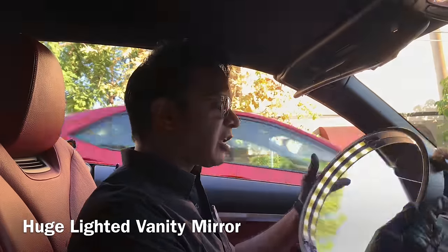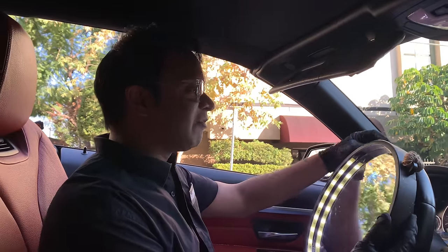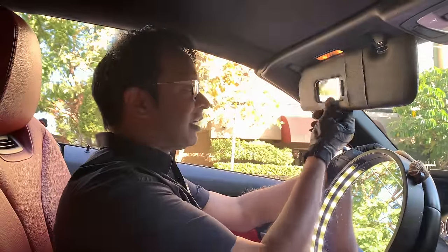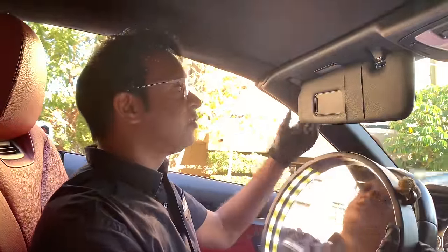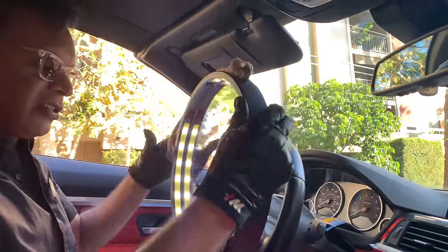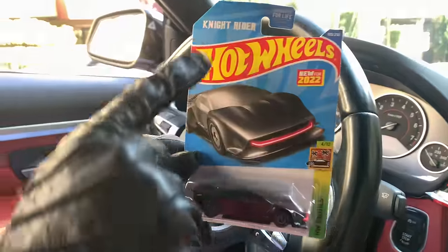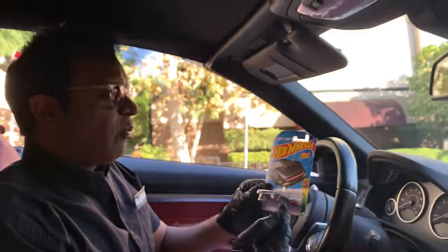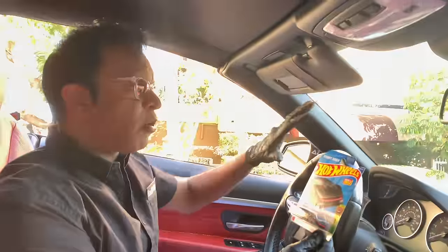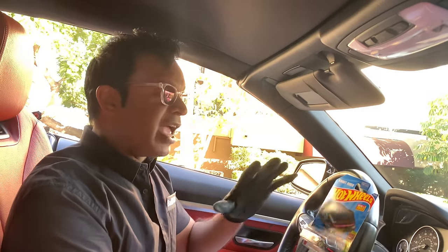This is a huge mirror — one of my friends said the stock mirrors are so crappy she can't see anything, so I made a big one for her. You can use it on the passenger side by hanging it on the visor, and there are switches in the back. I also have a little Hot Wheels car here — this one is Kit from the show Knight Rider. One of Kit's features was that it could smoke out the windows so if someone standing next to the car wanted to look in, they couldn't. I call this feature 'active stealth.'